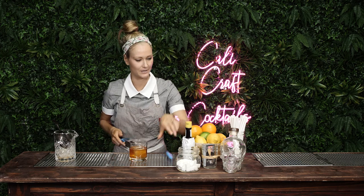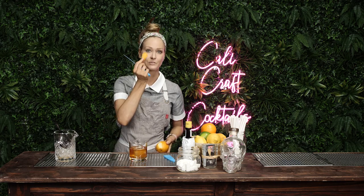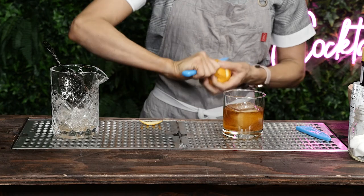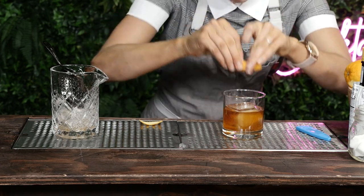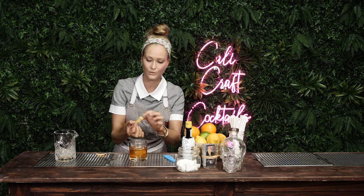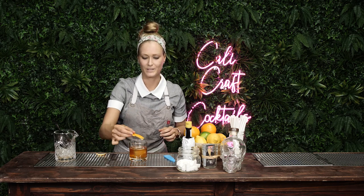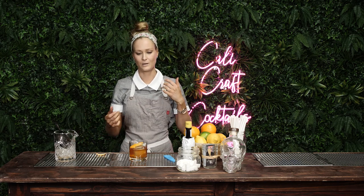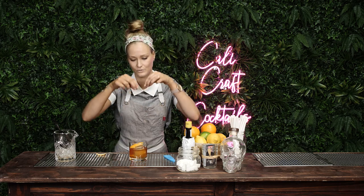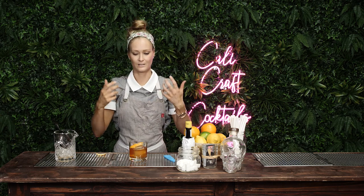Oh my god, it's so beautiful. And your garnish with an orange peel. I was always taught to do that and put all of the oils of the orange rind onto the lip of the glass. But then my most recent bar job, they said not to do that because you're affecting the taste of the drink — you've already put the orange oils into the drink, and if you put that on the rim of the glass, you're making it kind of too bitter.